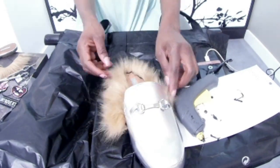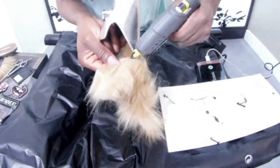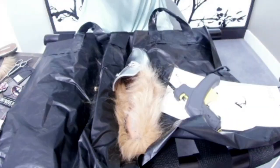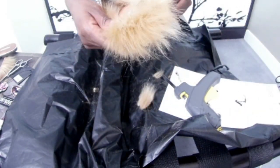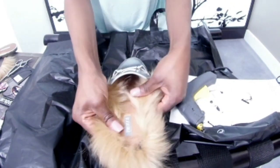I almost forgot — I was supposed to mention earlier that you need to plug your glue gun into the electricity on time. Allow it to get really hot before you start applying it on the material, because if you don't, it's not going to stick properly and after a while it's going to come off, and I'm sure you don't want that to happen.